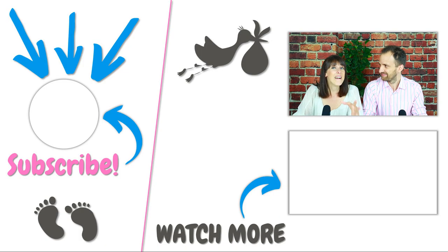We really hope that you found our video helpful. If we did, we would be super grateful if you could leave us a like. For more useful tips and tools on pregnancy and baby-related topics, make sure to subscribe to our channel and hit the bell.